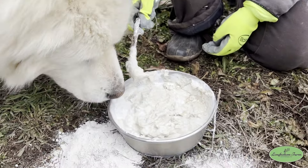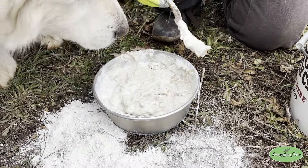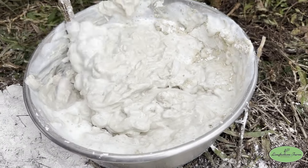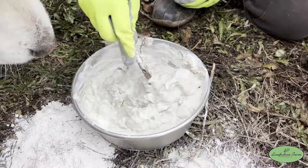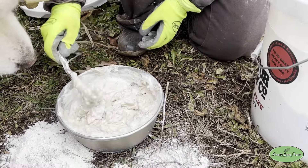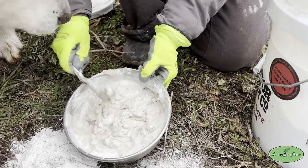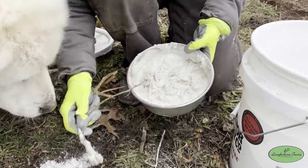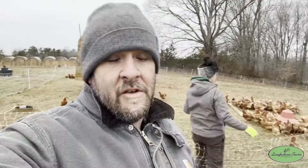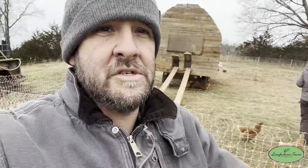So as you can see, we've just got a pasty slurry and we'll spread this out on their feed. It's good for their digestive system, and it helps ensure they're actually getting the diatomaceous earth — when you do it dry it's so powdery that it falls to the bottom and a lot of it they never actually consume. That's why we mix it into this slurry, to make sure they're getting more of it into their system.